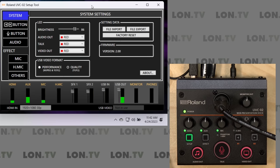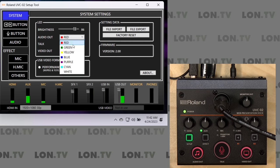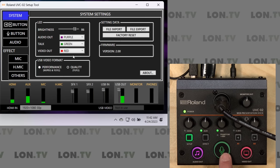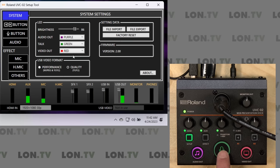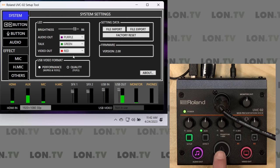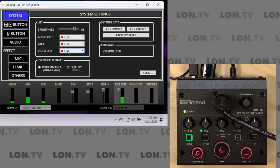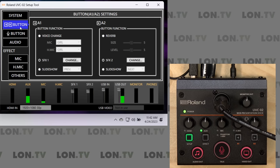In the system panel, I can change the color of the buttons — for example, I could change the audio out button to purple and make another one green. These lights are only on or off though; when they're illuminated they are active, so when I turn the button off, that will disable the microphone from going out over USB. There's no two-stage color — it's either on or off. You can also update your firmware through this and you'll get notified of that.